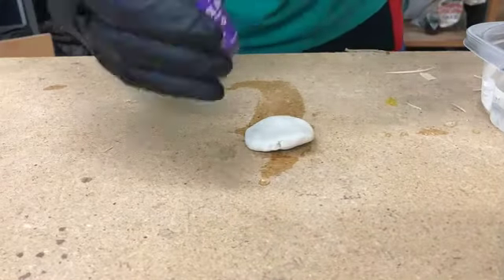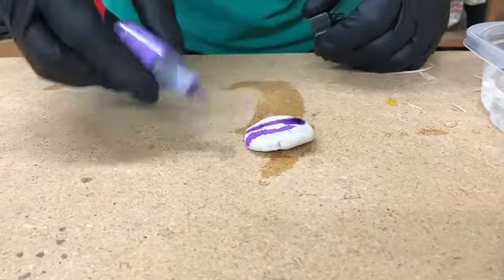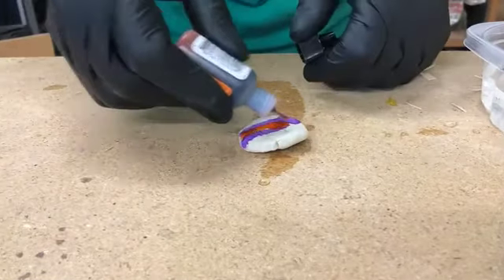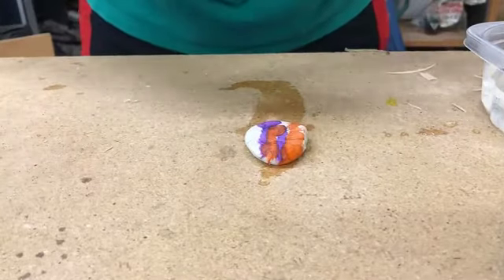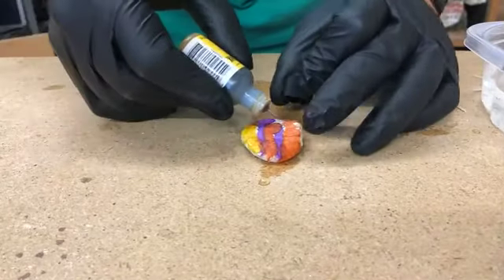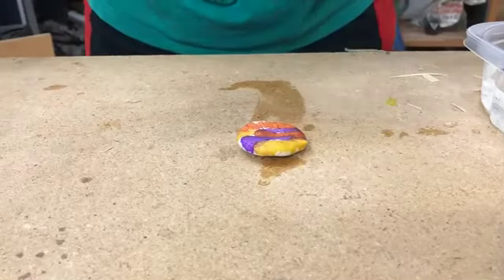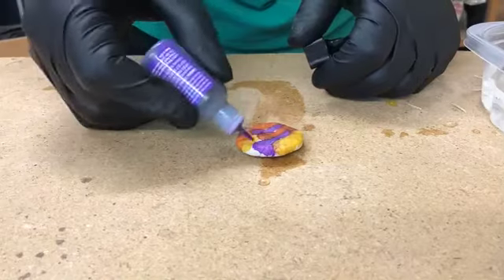Now we can put some Ranger alcohol ink on it. It gives a really nice effect because of the porosity of the clay — you get some really dramatic effects. I'll put on some different alcohol inks. These dry very rapidly because of the volatile alcohol. Maybe another drop or two here to create a nice faux raccoon appearance.